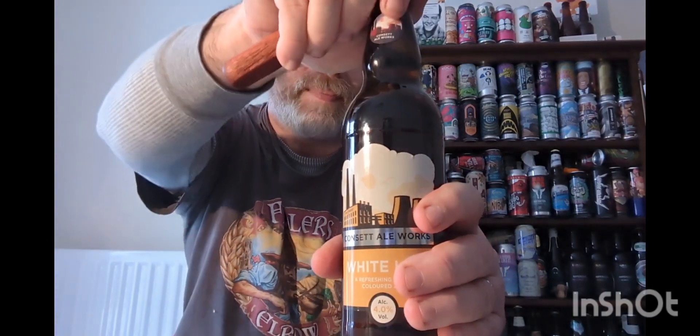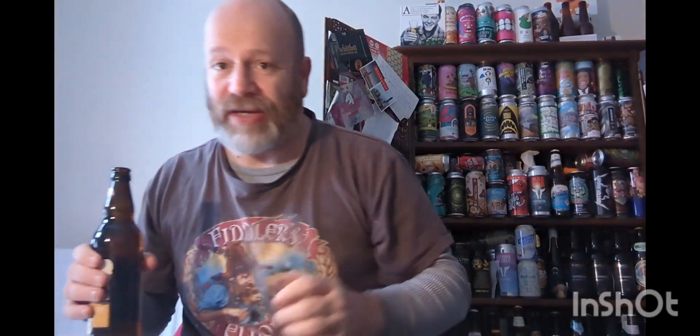Let's crack it open. It doesn't say what hops are in it — the usual spiel of malt, hops and yeast. Plain black crown. Let's get a whiff — slight hint of lemon, it smells nice, it smells fresh and summery.